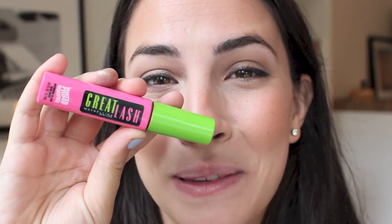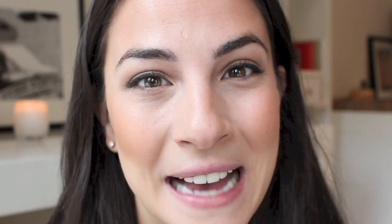Next I have Maybelline's Great Lash Mascara in waterproof, so that the eye makeup doesn't run and the eyelashes still look great even if you decide to jump in the pool last minute. I always start at the base of the lashes and then pull through to give the length.